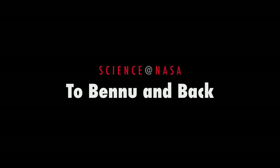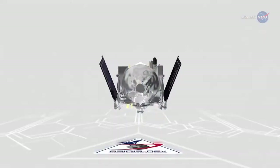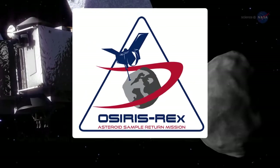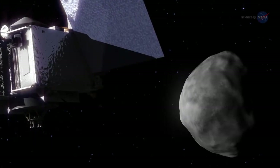To Bennu and Back, presented by Science at NASA. NASA is launching a spacecraft to visit an asteroid and return to tell the tale. OSIRIS-REx is scheduled to blast off from Cape Canaveral on September 8, 2016, on a mission to orbit, map, and collect samples from the asteroid Bennu and return to Earth seven years later.